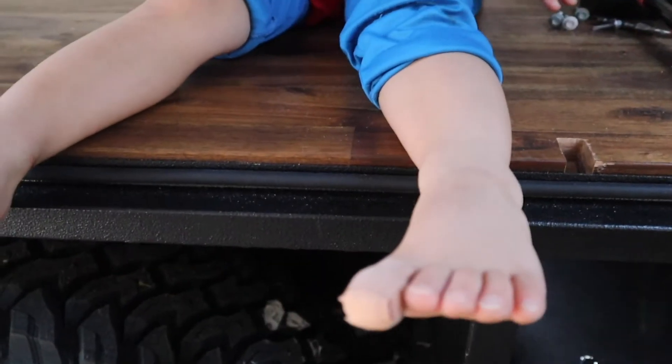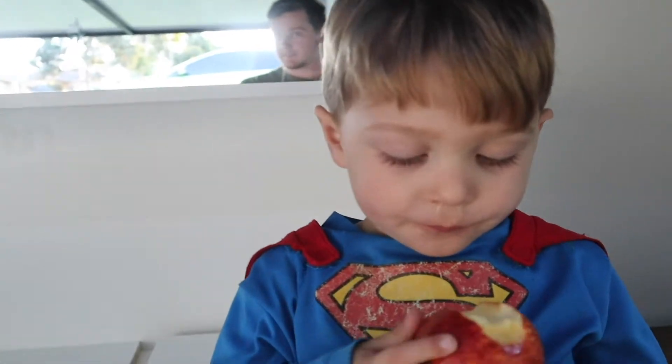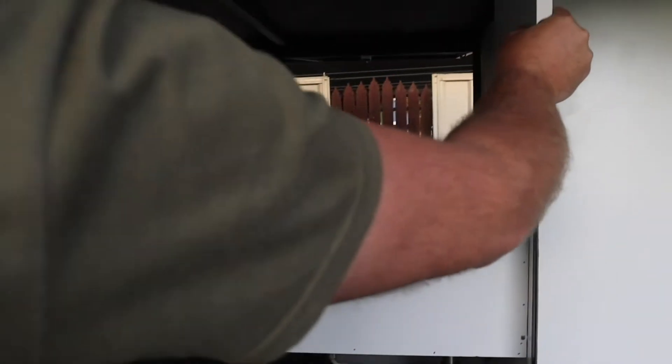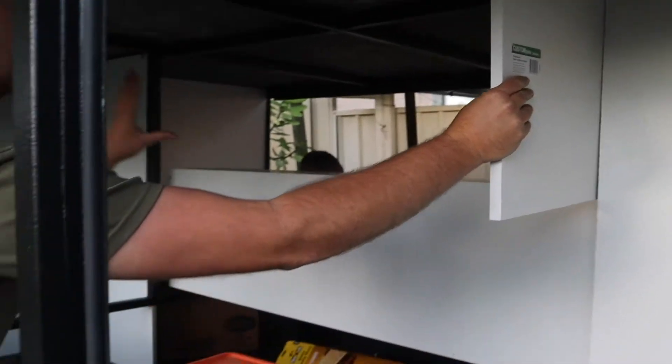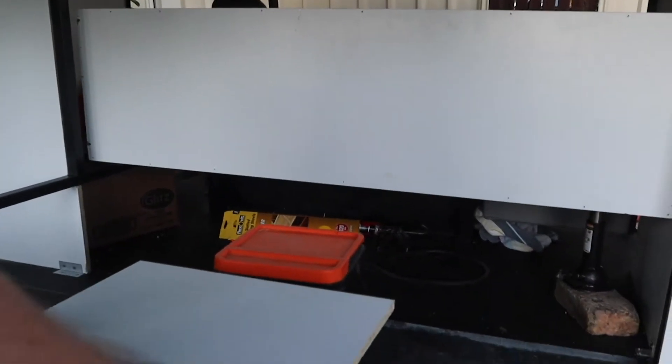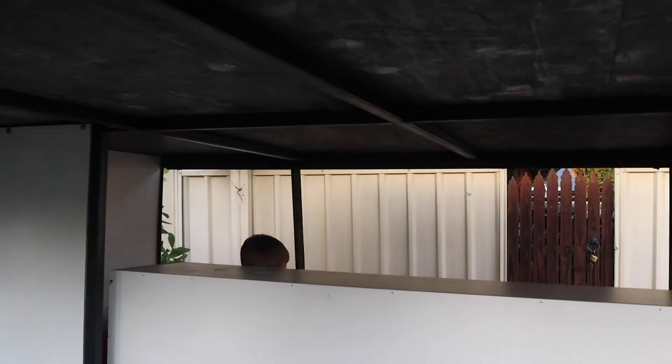We now have a backboard, woohoo, and cupboards along the front. We've got the back of the kitchen cupboard done. We're still going to do the other cupboard - overhead cupboards on this side now.